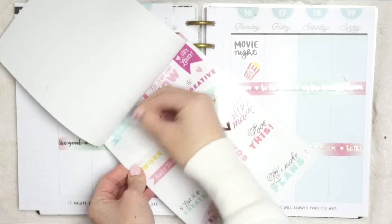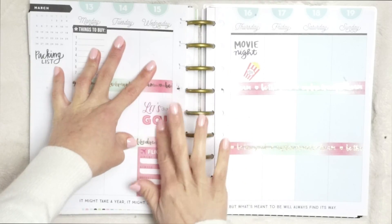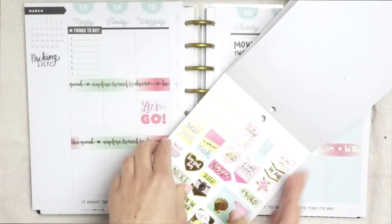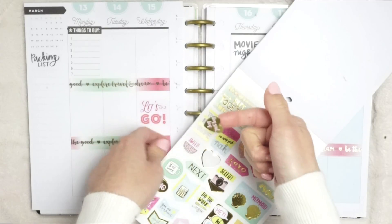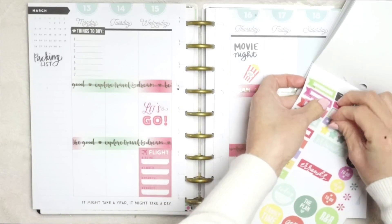Here I'm using my Target sticker book that I got for $3 — it has so many cute stickers. If you want to see what that looks like, I'll leave a link below to my planner haul video. This sticker book is also from Michaels and it has a lot of cute foiled stickers. Check that out in the planner haul video as well.